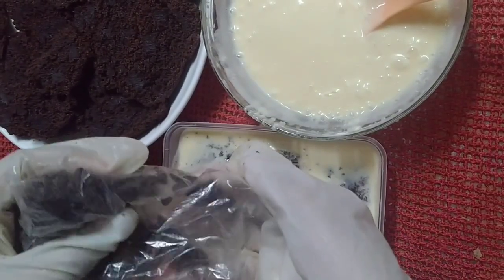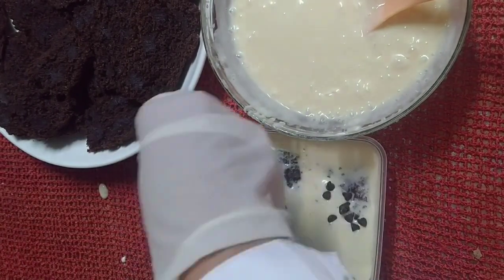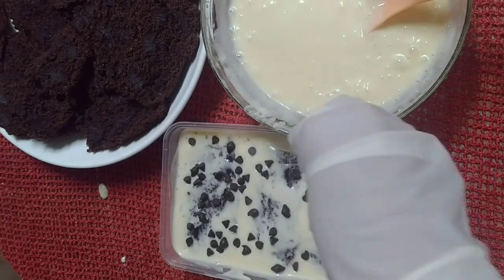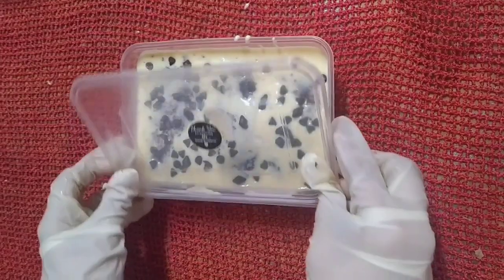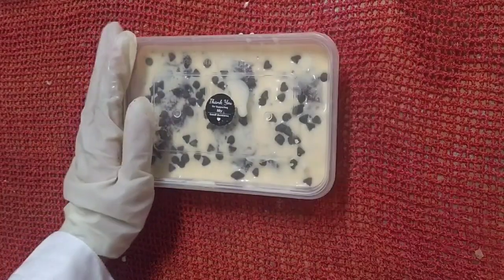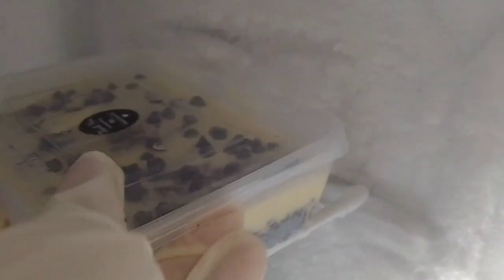Sprinkle it with your chosen toppings. Chill it in the fridge for only 30 minutes to 1 hour.